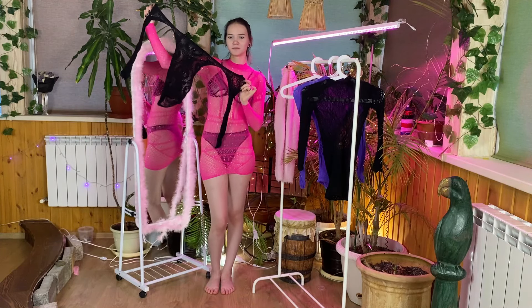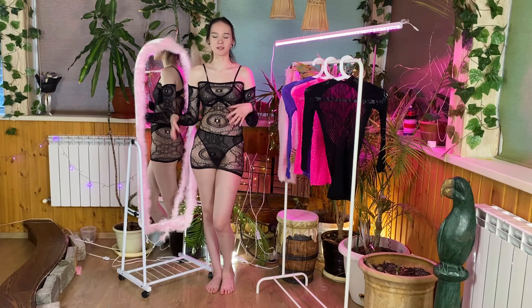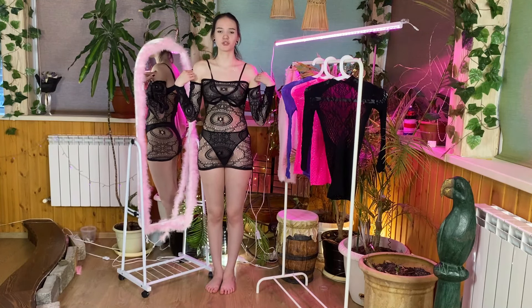Now I want to try on another black one. I tried on the next, third dress — it's black. It has a very large mesh and the sleeves are pulled down like this.